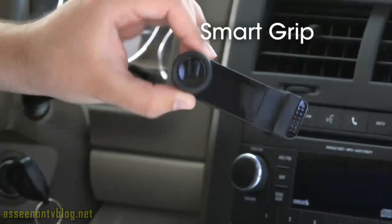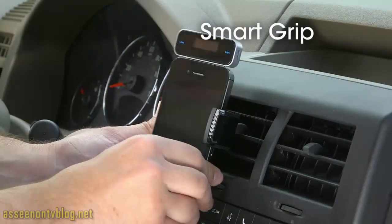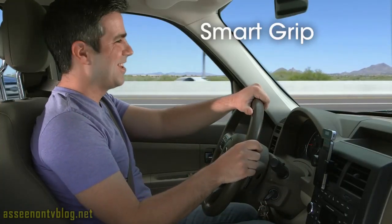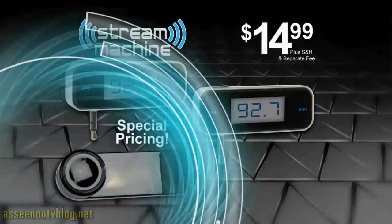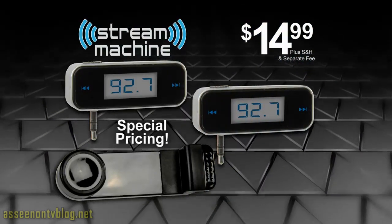Plus, find out about special pricing on our SmartGrip when you order. Just attach it to your air vent, insert your phone, and you can select songs or answer calls without taking your attention off the road. And there's more — order today and you can get a second Stream Machine, just pay a separate fee. That's two Stream Machines and special pricing on our SmartGrip for just $14.99.